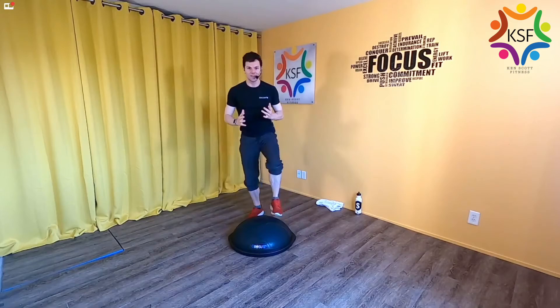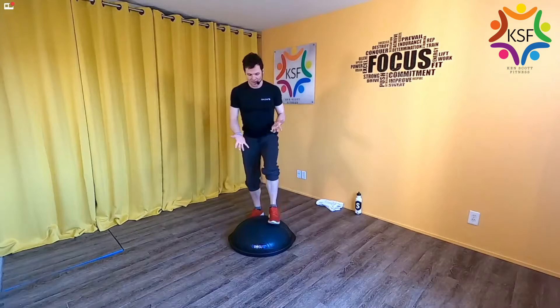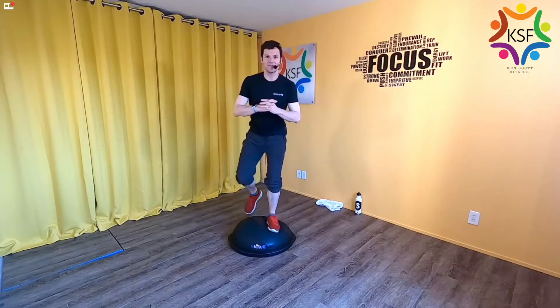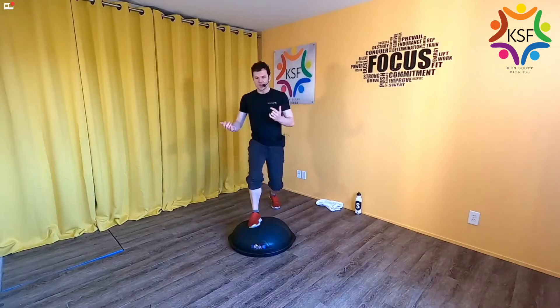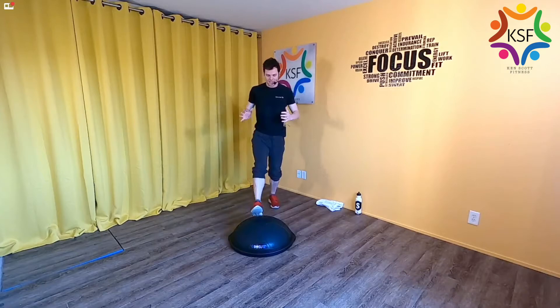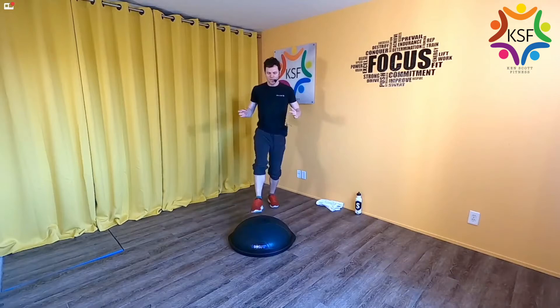Start to notice how your feet react to standing on air. The reason this is called a balance trainer is because one of our main balance tools is the muscles and neuromuscular sensory receptors in your feet. When you're on air, they can't work as well because you're on a mushy surface. So really get used to utilizing your core a little bit more to find that balance. Dive into trying to relax the feet yet keep them active. Step a little further away and go into a little lunge with one leg — press into the heel and push off.